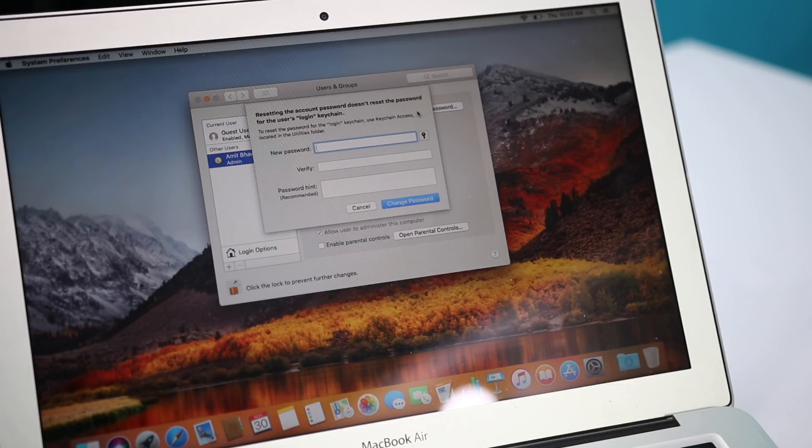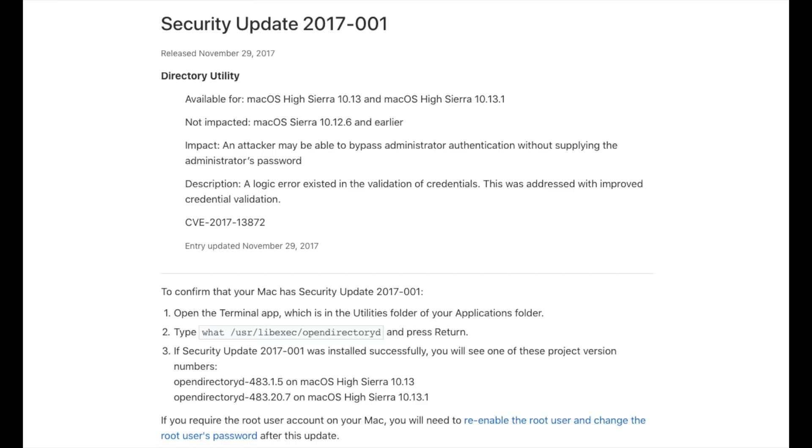This is a shocker — you can access anyone's private information even though they feel their computer is secured. Even if they've logged out of their admin account and only given you access to a guest account, you can gain full access. Apple has already acknowledged this issue and confirmed they are sending out a quick software update.